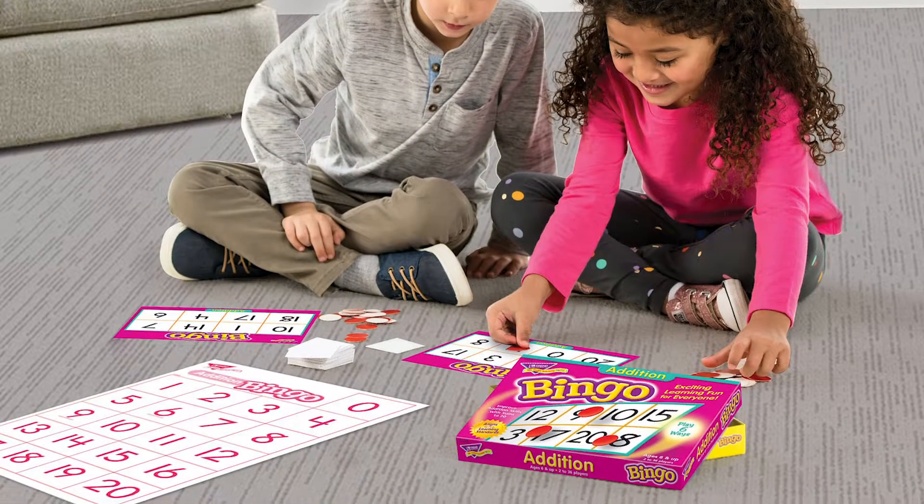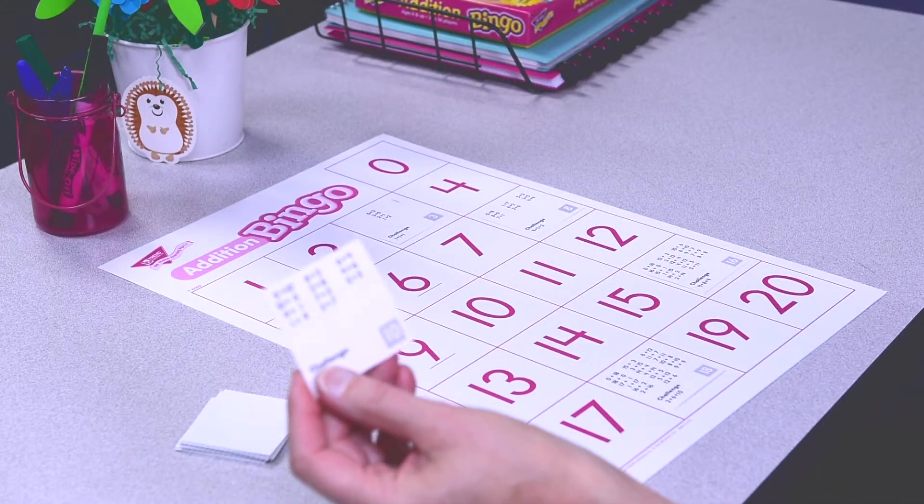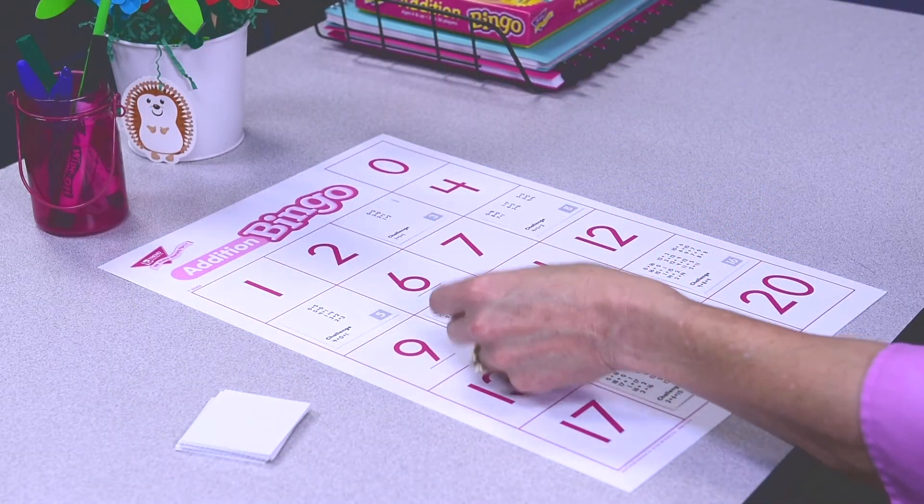Great for the classroom and great for playing at home, too. Here's how you play. The leader calls and or shows one card at a time, then places the card on the calling mat.